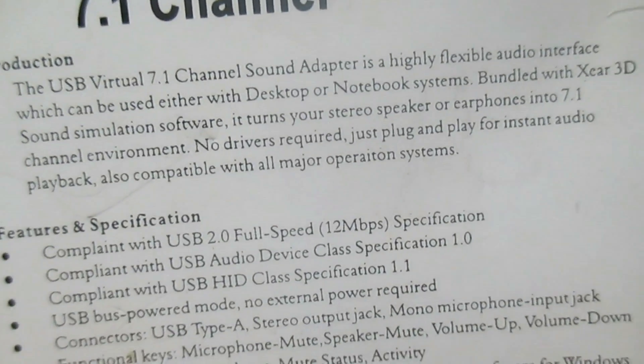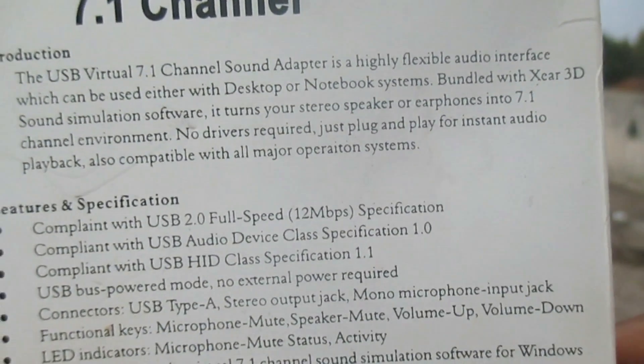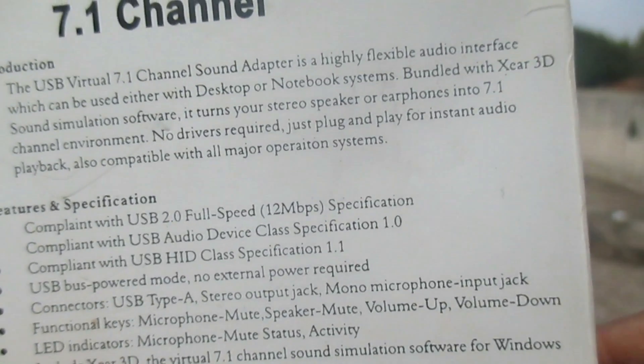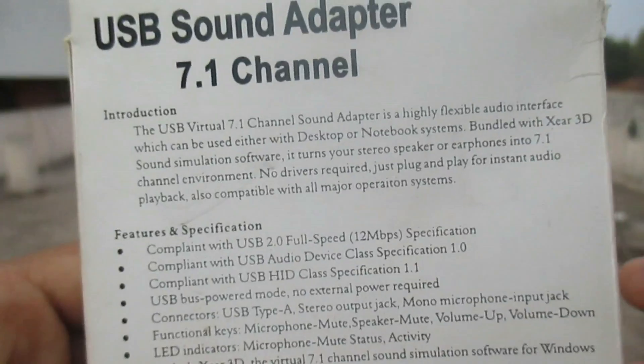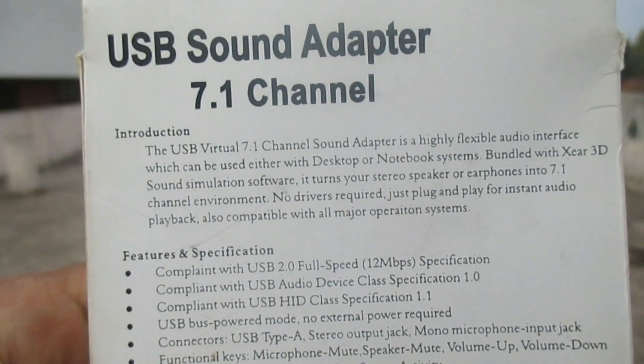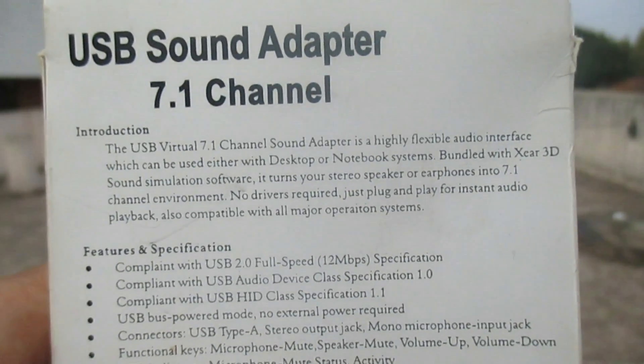I will show you the specifications. The USB virtual 7.1 channel sound adapter has a flexible audio interface which can be used either with desktop or notebook systems. This is one of the best sound adapters I have ever used.